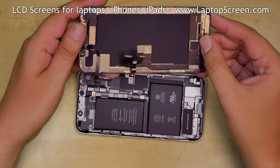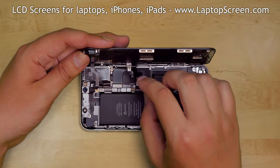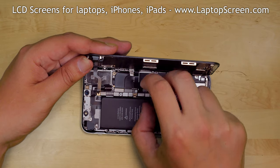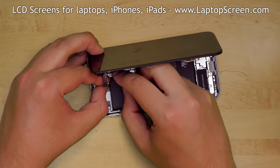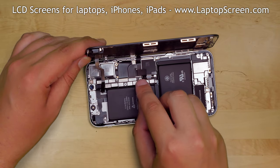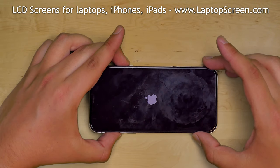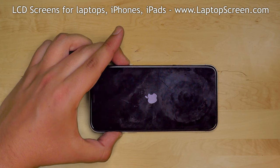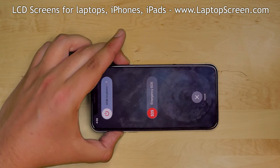Put the new display assembly to the right edge of the phone and reconnect the touch digitizer connector, the LCD connector, then the front speaker and sensors connector. Carefully reconnect the battery connector. At this point the new display can be tested — put the display down and press the power button. The startup graphics appear and we can shut down the phone.